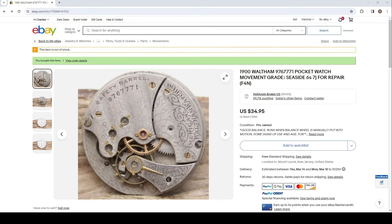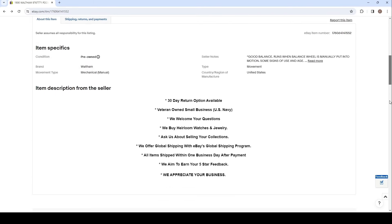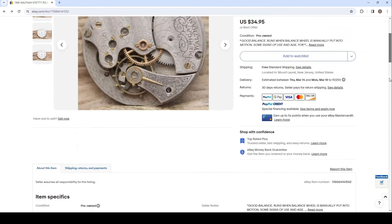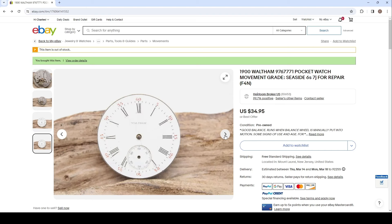I was surfing on eBay looking for size 6 pocket watch movements to use in my wristwatch conversions, and I came across this one and thought it was something really special, so I jumped on it. It turns out Waltham did something very disgraceful when they made this movement. I found this to be both shocking and funny at the same time, so I decided to upload this as a YouTube video for fellow watchmakers and watch collectors to enjoy.